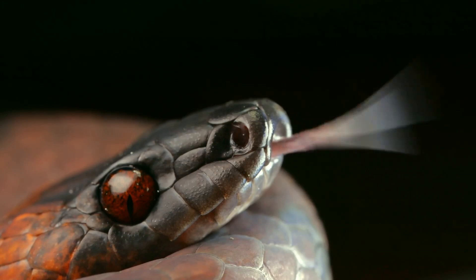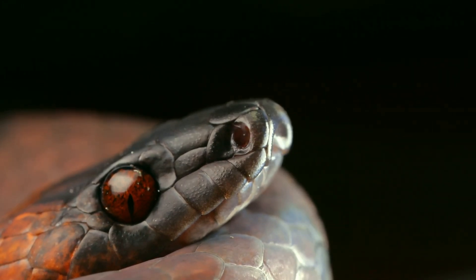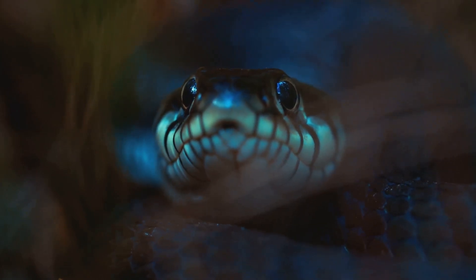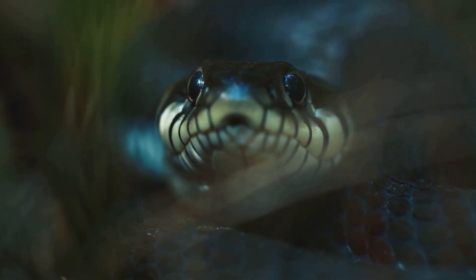Venomous snakes often have elliptical pupils, while non-venomous snakes have round pupils. This difference can be helpful, but it's not a guaranteed method of identification. After all, even the most venomous snake might squint if the sun's too bright.